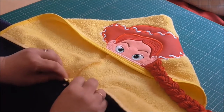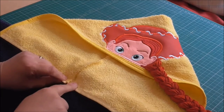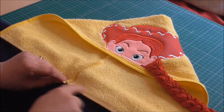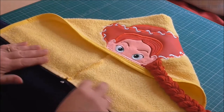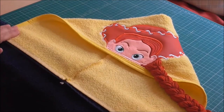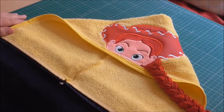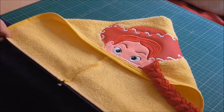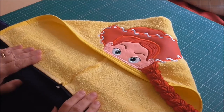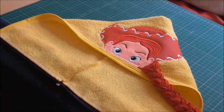The top thread will be in yellow and the bobbin thread in blue. That's all that happens — it's just stitched along and then the hoodie part is done. That's how you actually compile the towel together, and then obviously you do different designs accordingly.